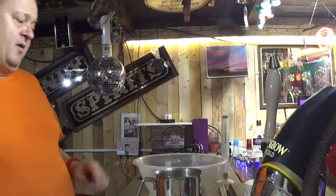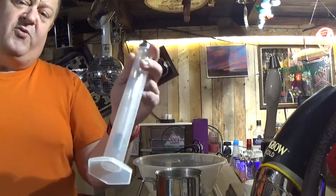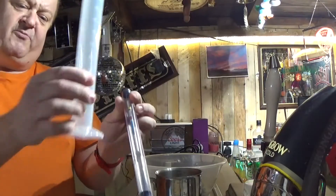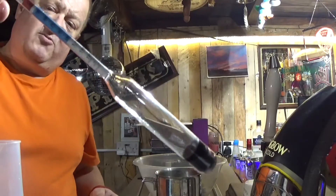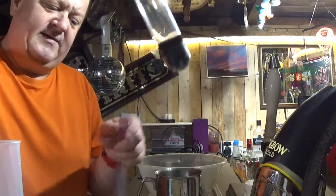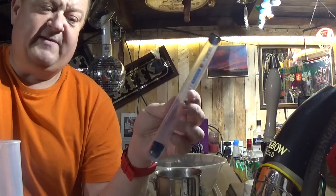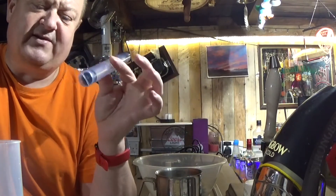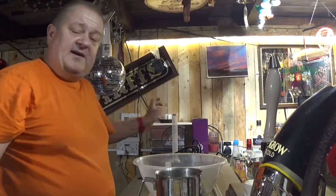One last thing I need to show you is the hydrometer. When you see people say their homebrew is 5.2% or 4.1%, this is how you measure it. You take two measurements - one as soon as you put it in the fermenting barrel, and one when it's ready to drink - then you do a calculation and that gives you the ABV percentage. So if you buy a can of lager it's 4%, a bottle of wine is 12 to 13% - this is how you find out what percentage your beer is.